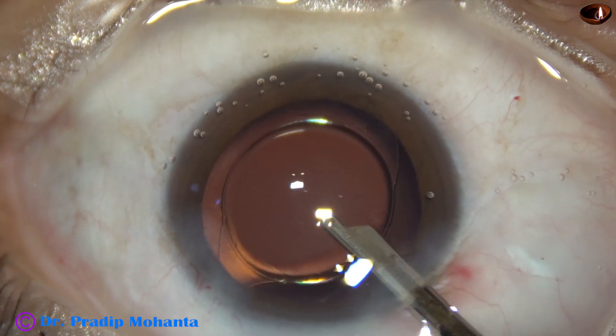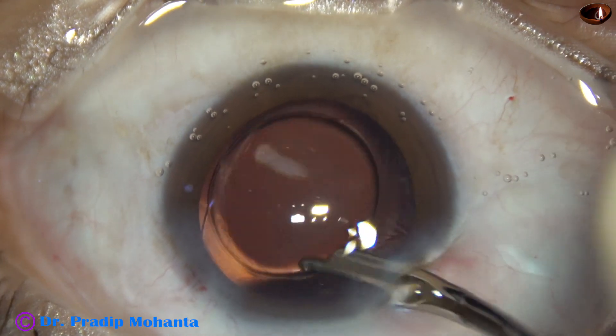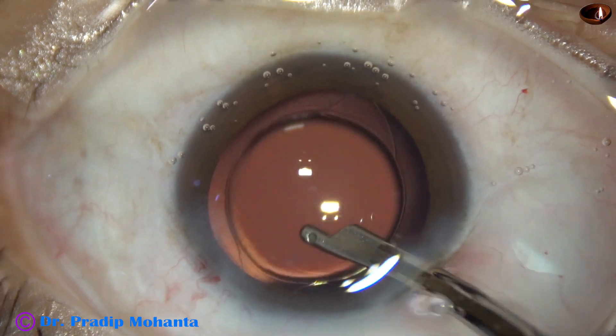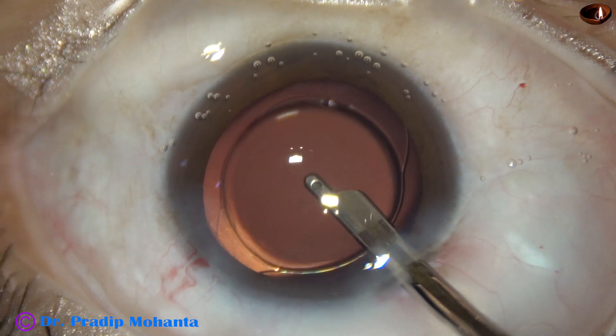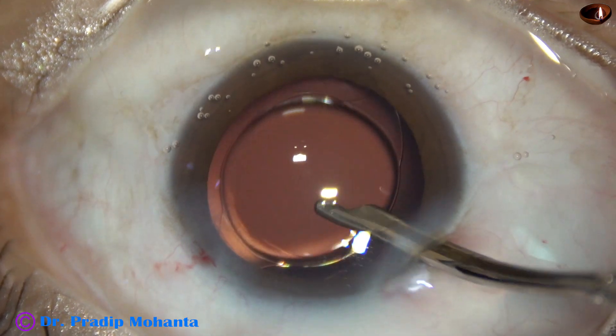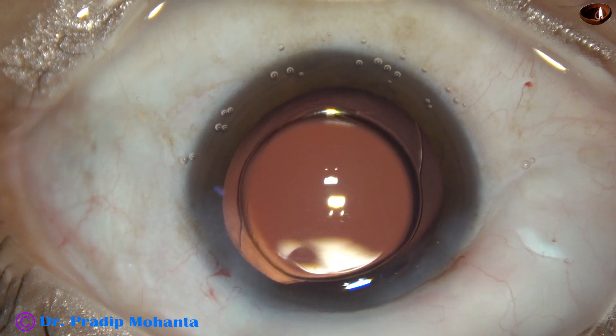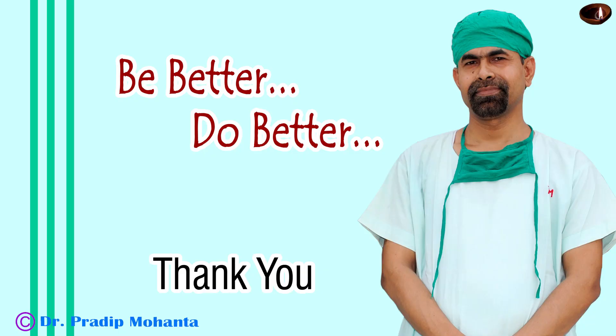Now this is the final lavage of the anterior chamber. The anterior chamber is nicely irrigated and aspirated, then formed nicely by placing the same core at the arm, and the case is concluded. Thank you very much for your attention. Hope this video will help you in developing your surgical skills. You can use this carousel technique when the nucleus is soft and you have a beautiful hydro-delineation.